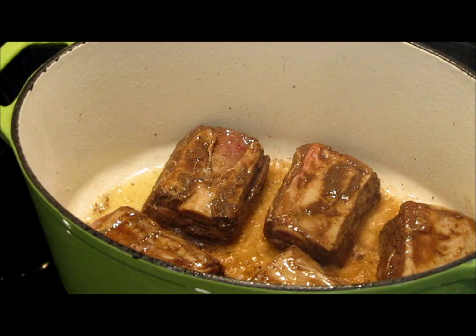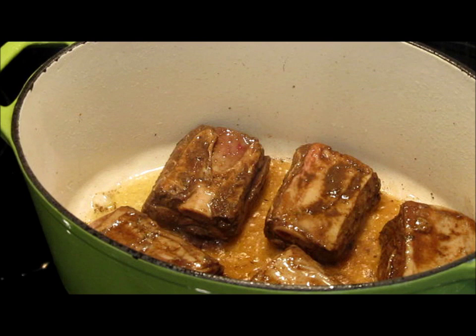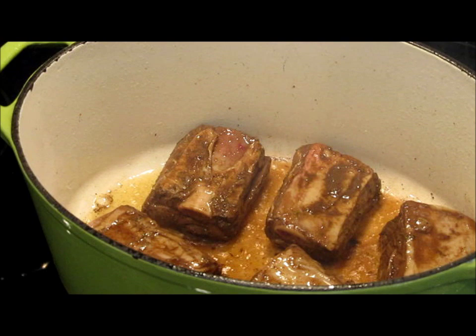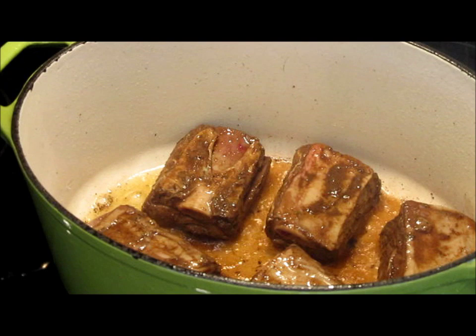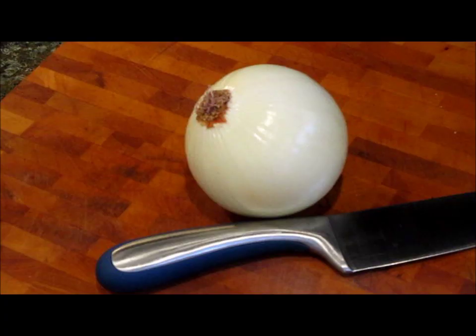Once these brown on both sides, we're going to add some aromatics to the dish as well as our stock. This entire pot is going to go into our oven and we're going to cook it off at 250 degrees. I want to talk to you a little bit about the cooking time for these short ribs — we'll talk about that after we get through this cooking segment. So we're going to let these go for about four to five minutes on each side before we do anything else.